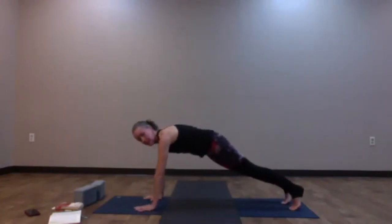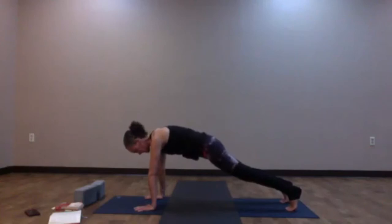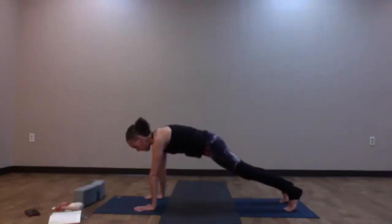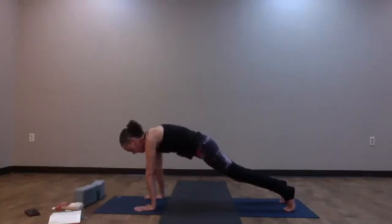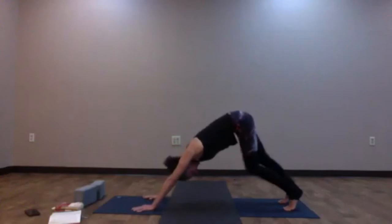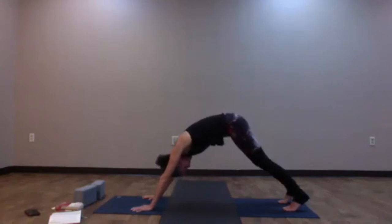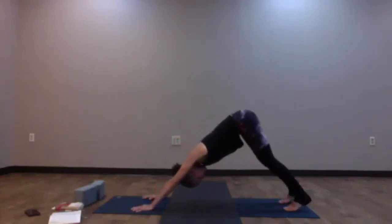Wrists are underneath the shoulders, heels right on top of the toes, navel into the spine. If this is too much, you can always bring your knees down for support. Otherwise, puff up between the shoulder blades and hug the navel into the spine. As you exhale, lift your hips up high — Downward Facing Dog. Move it out for a moment, then find your stillness. We're going to warm up the spine a little more: as you inhale, let the wave bring you all the way forward into high plank; exhale, lift hips up high — Downward Facing Dog. Take that two more times: inhale, articulate through the spine into high plank; exhale, hips come up, Downward Facing Dog.